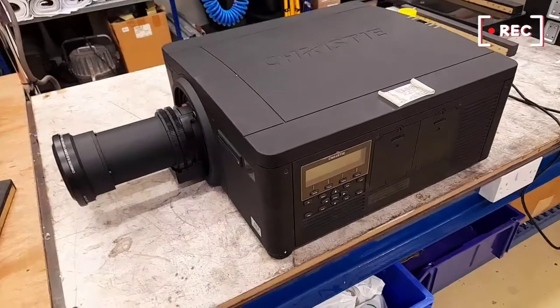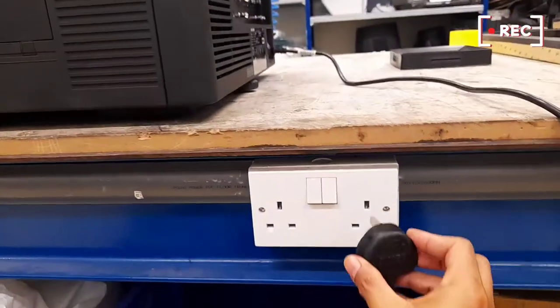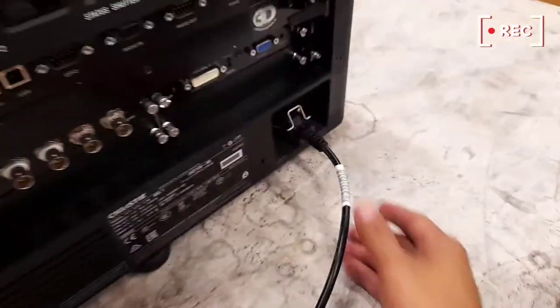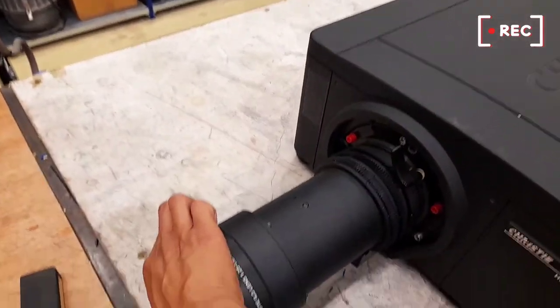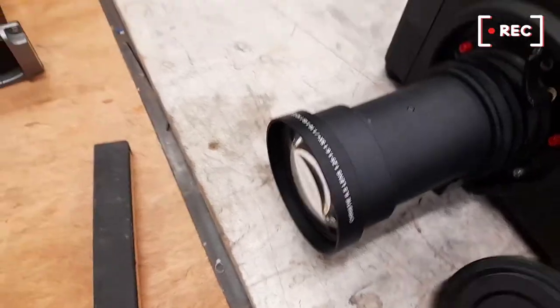Okay guys, now we try to turn on and then they will show you the error. Just forward to plug in, make sure all the connections. Then unlock this — sometimes focus this is moving. Then remove the lens like this.